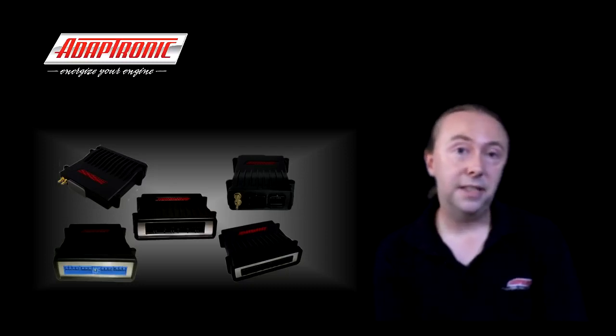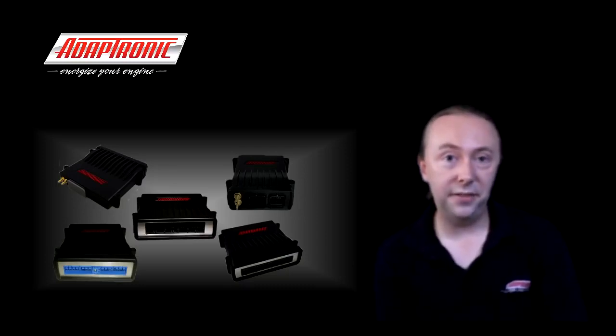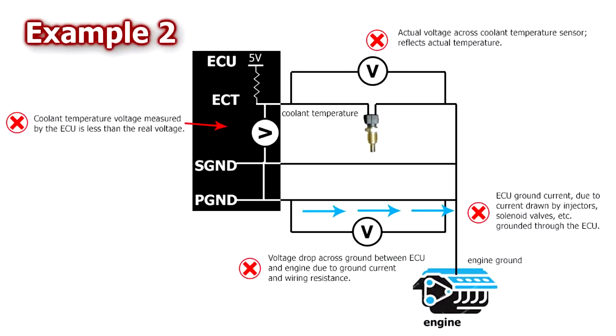This second example is actually a mistake made by Mazda in the factory loom for the NA6 MX-5 or Miata — they fixed it on the following 1.8 litre model. The sensor ground is actually externally connected to the engine. Sensor ground should only be connected to the ECU, but Mazda connected it to the engine as well. The ECU power ground is also connected to the engine.